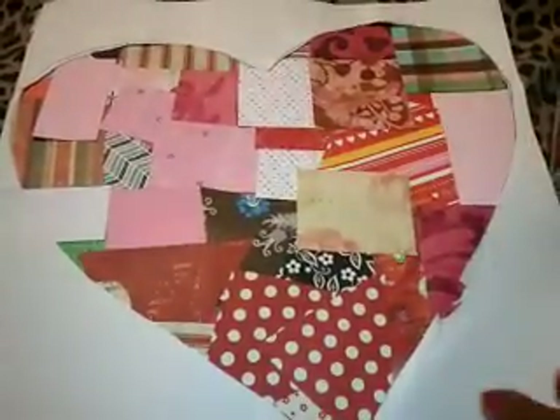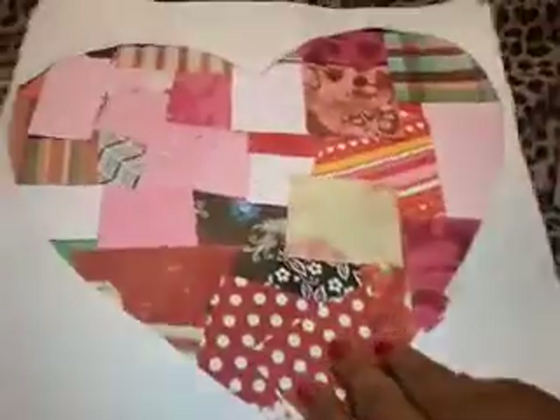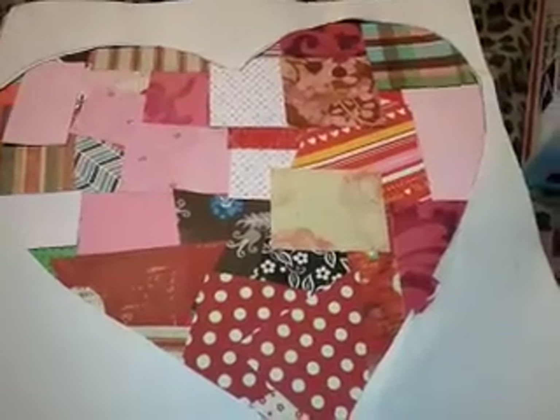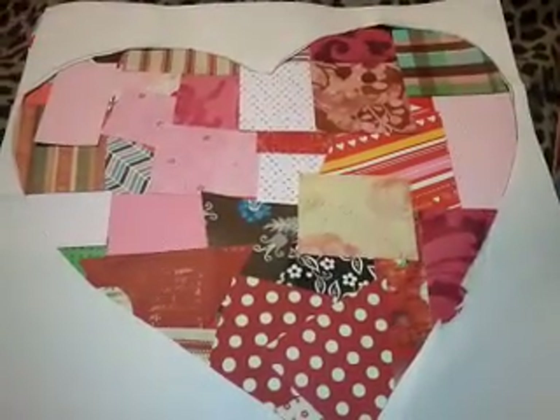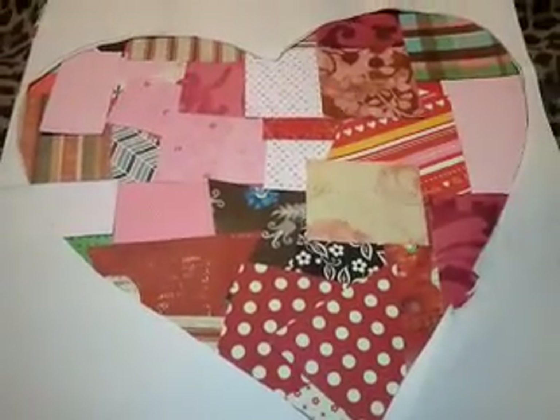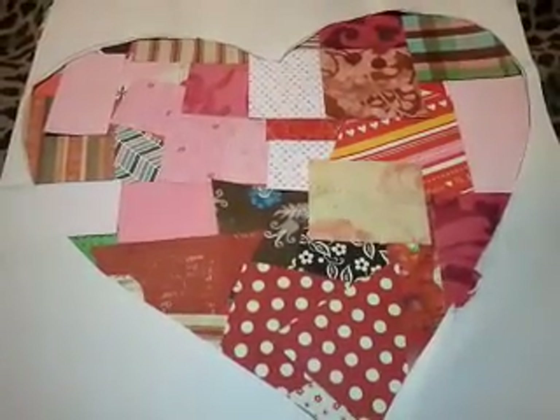And it's framed with a heart and has a red background. This is already like the third video I made because I just talk so much and it keeps telling me the file is too big.